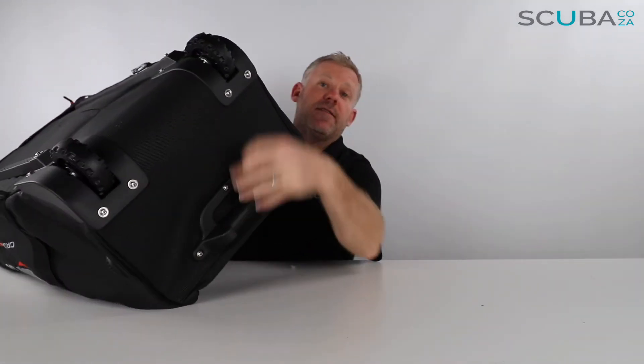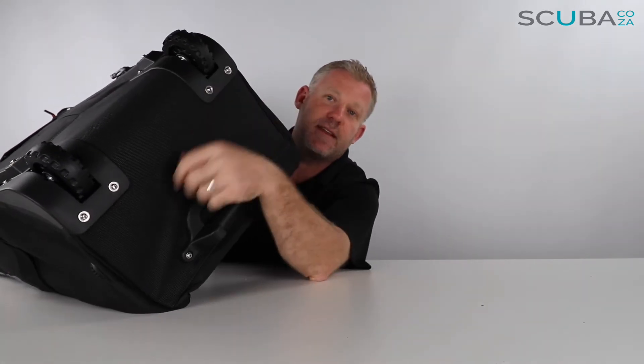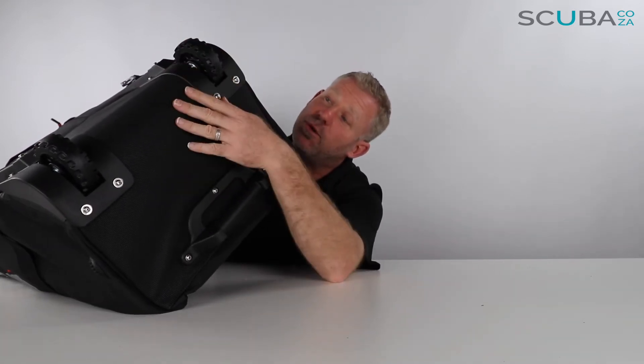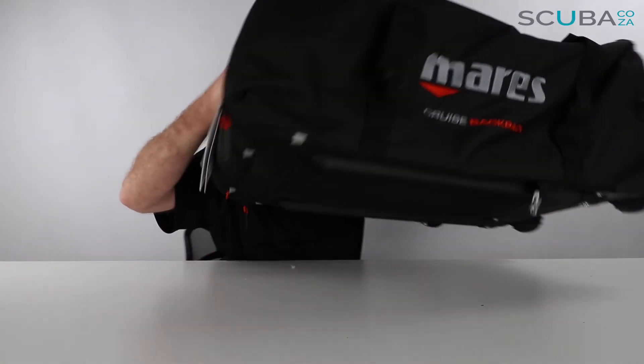It's got some really robust wheels with stainless steel marine-grade pins on the inside, so these aren't going to rust. It's always a good idea to spray this down with a hose pipe after use so you don't get any salty water in there. There's a nice padded bottom section — quite solid — so it's going to handle heavy dive gear without any issues.